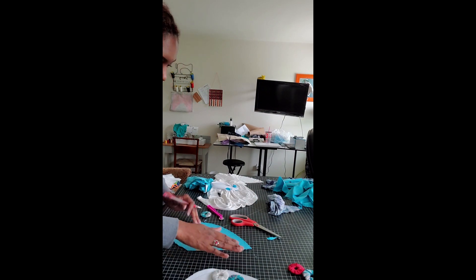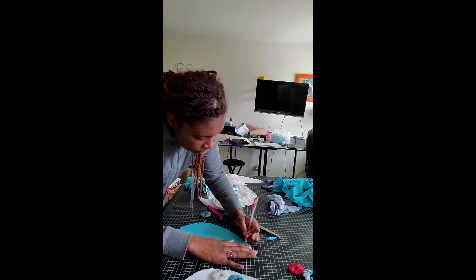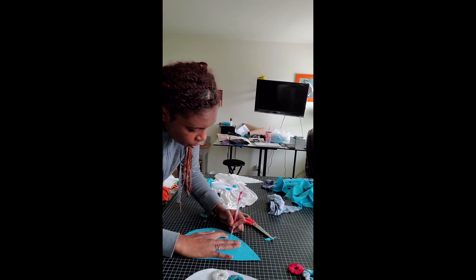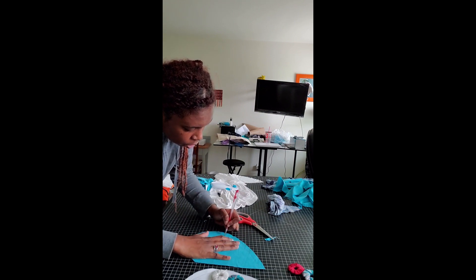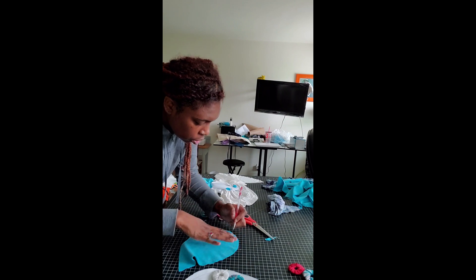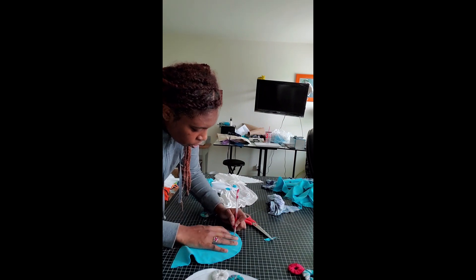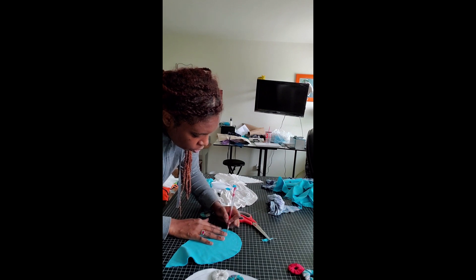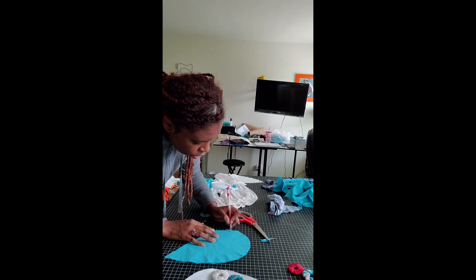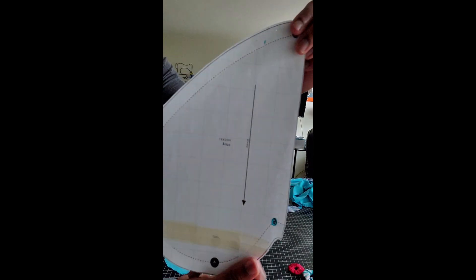There we go — when you're done you should have something like this. I already have the marks. There are little dashes just to remind me of where to stitch. That's just this pattern piece cut out.